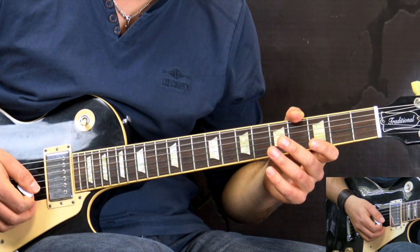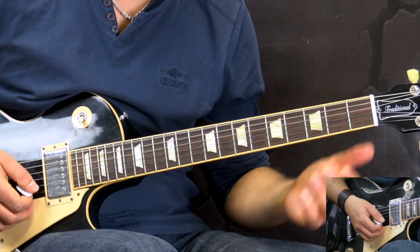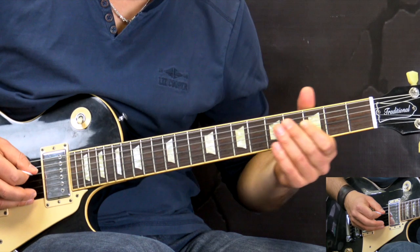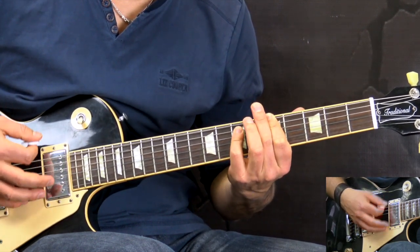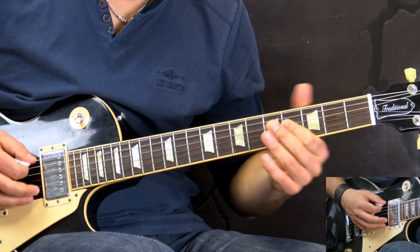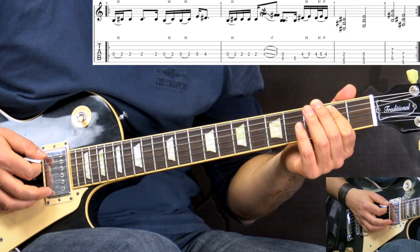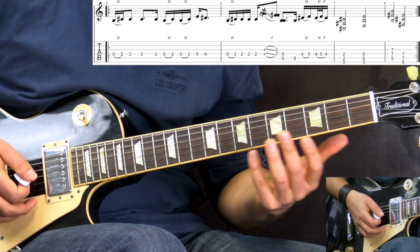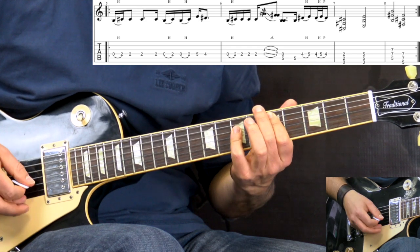Now we get into the verses. The first two verses, we have basically playing the main riff of the song with some chords. The first two times we alternate the main riff with chords — the E power chord (it's going to be C sharp because of the tuning, but I'll refer to chords as if we were playing in standard tuning, just easier to understand). So the first one is E, then we have G, D, and A.